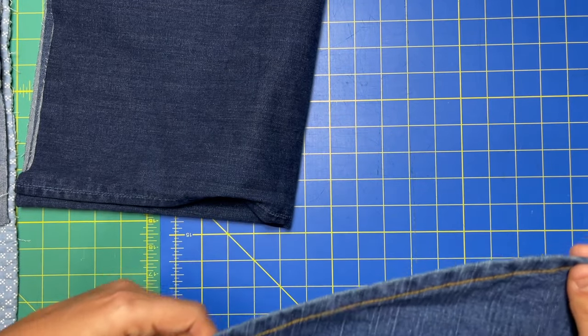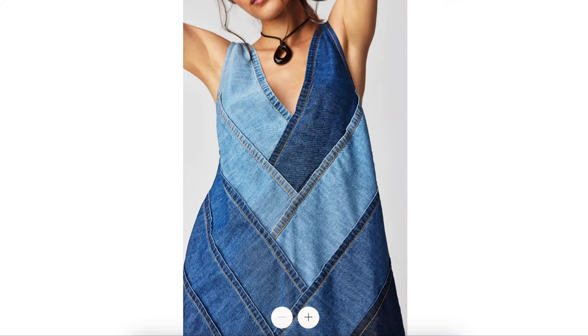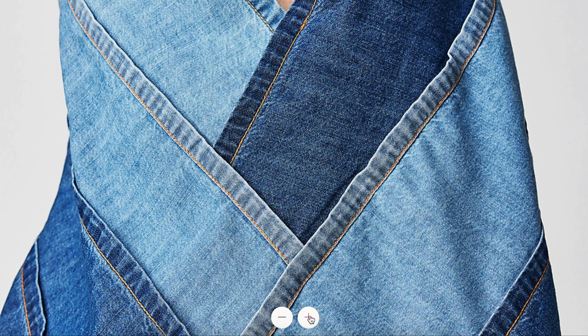The part that I love the most about the Free People dress is that all of the hems look really worn. That's why I didn't want to just take denim and hem it myself and then put it together. I want it to look like these have been dragging on the ground for however long they've been dragging.